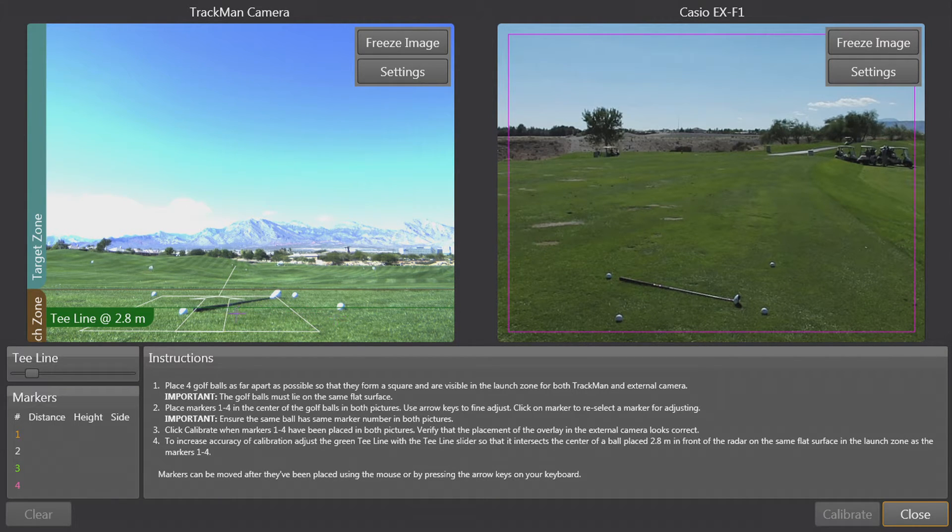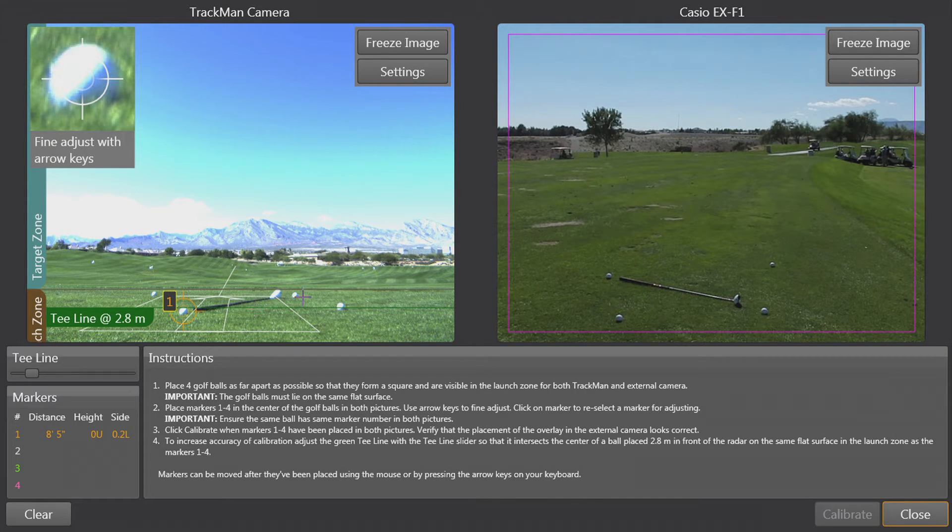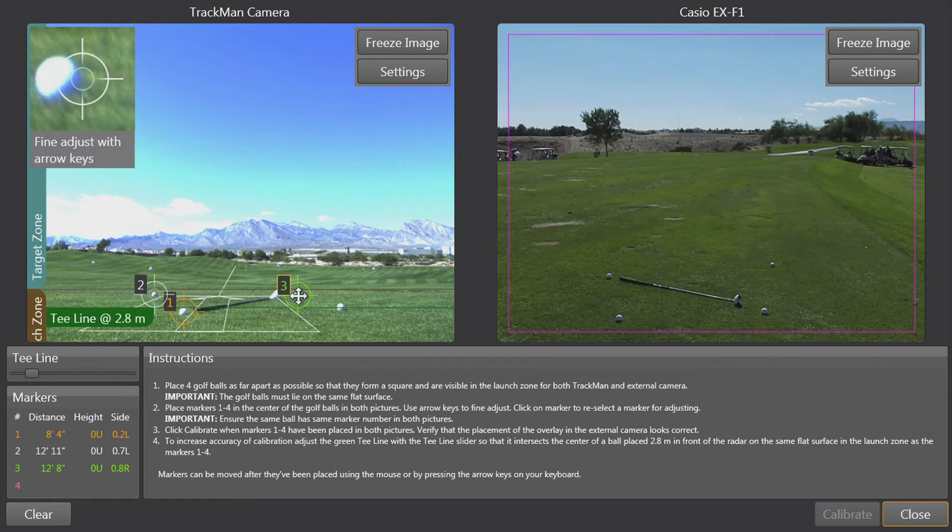Now that we've got the balls placed and we can see the club in the picture, let's choose ball number one, which is next to the grip. It's really important that we get these crosshairs lined up as centered as possible on the golf ball. After ball one, let's go to ball number two, then ball number three which is near the club head, and finally ball number four.